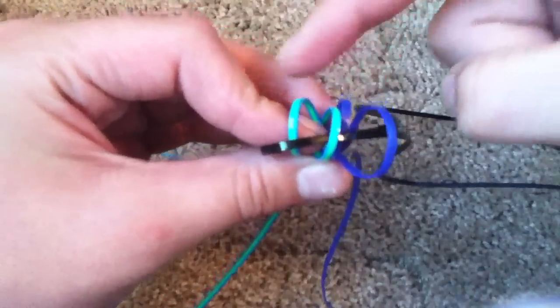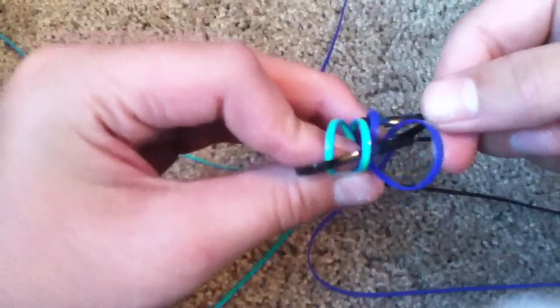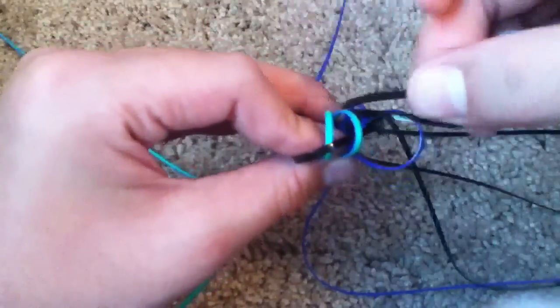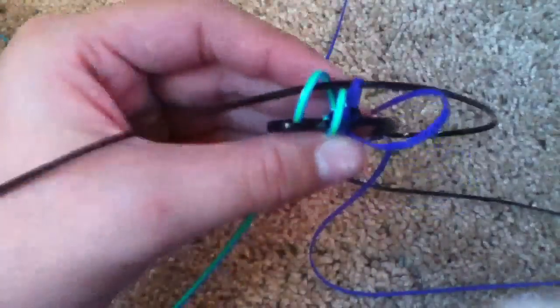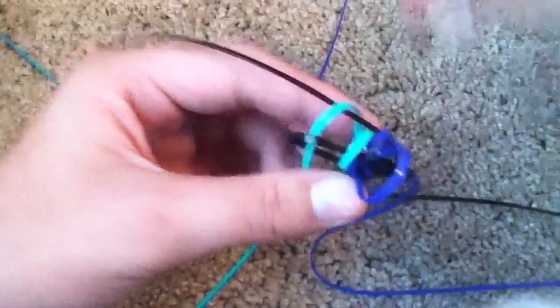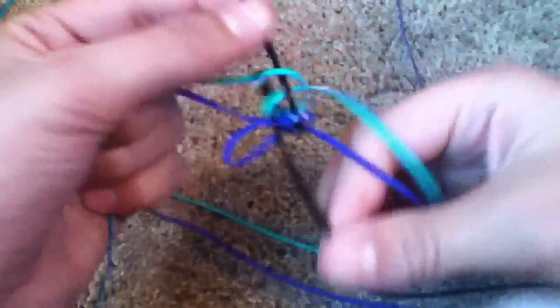So now you see that these two kind of stick out. Well, the ones that stick out are the only ones that you have to put a string through. So just shove it in, and shove it in there. Then you pull, and guess what? You did it!